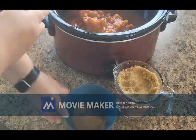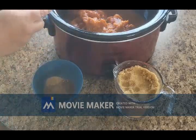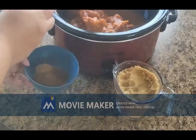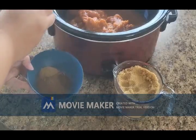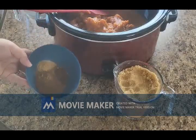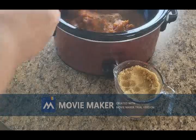This is one tablespoon of cinnamon, one teaspoon of nutmeg, a half a teaspoon of clove, and a half a teaspoon of ginger, and then just a dash of salt for our seasonings.